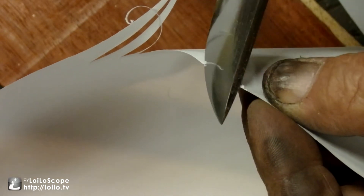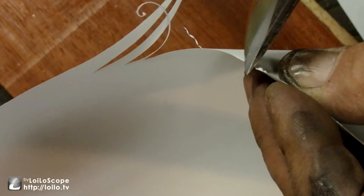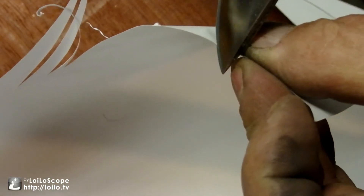Cut little itty bitty curves right off with the tip - put just the very tip of it up in there.